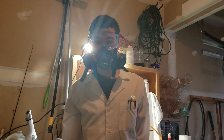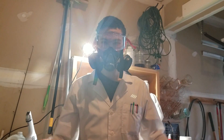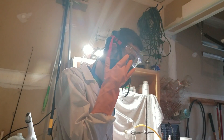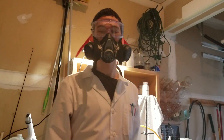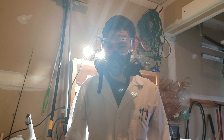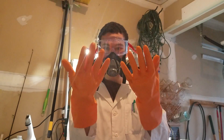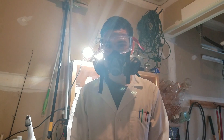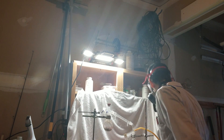Before I get started working with chlorine, let's check all the safety items involved. One: goggles — these need to be sealed, as getting chlorine gas in your eyes is very painful. A respirator, so that I don't destroy my lungs — a fume hood works too. Gloves. And a lab coat.